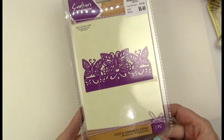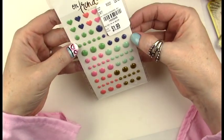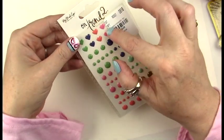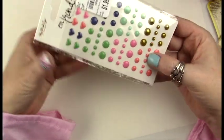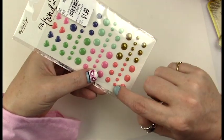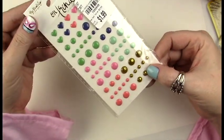I was completely sold on the colors of this little enamel dot pack. I usually make my own enamel dots with beads or little bottles of enamel paste, but I was totally sold on the size, shape, and colors of these. I use enamel dots on the costumes that I make as well.